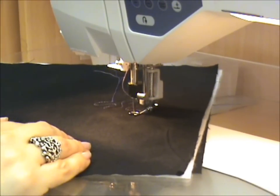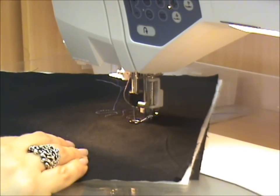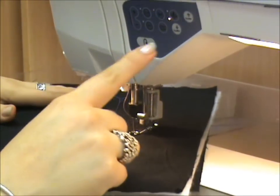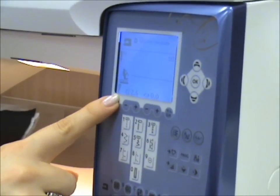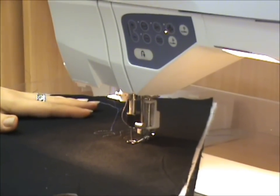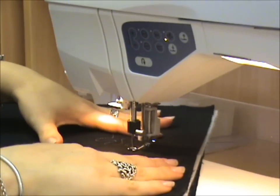With free motion quilting it is a matter of getting a balance between the speed of the machine and the speed that you're moving your hands. If you'd like a little bit more control, you can choose to drop the speed of your machine so that when you put your foot flat to the floor it will only go the maximum speed that you have set. So if we drop the speed a little on the machine, when I put my foot flat to the floor it will only go that maximum speed while I control just my hands.